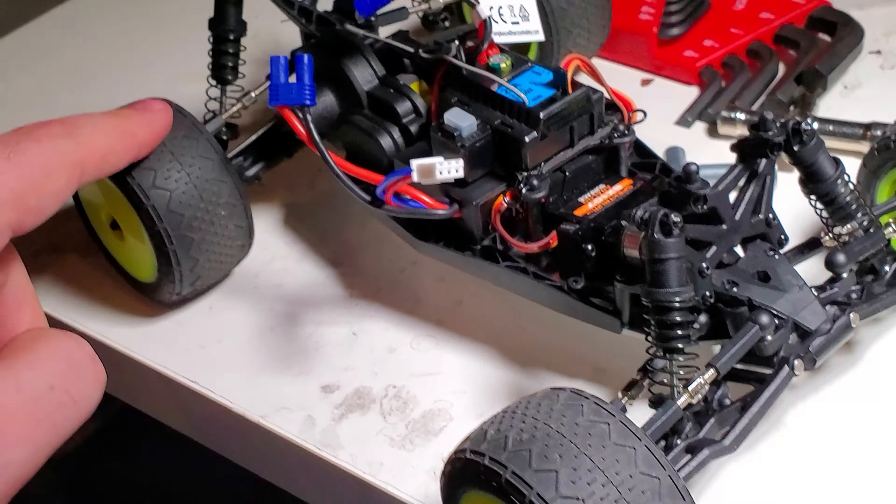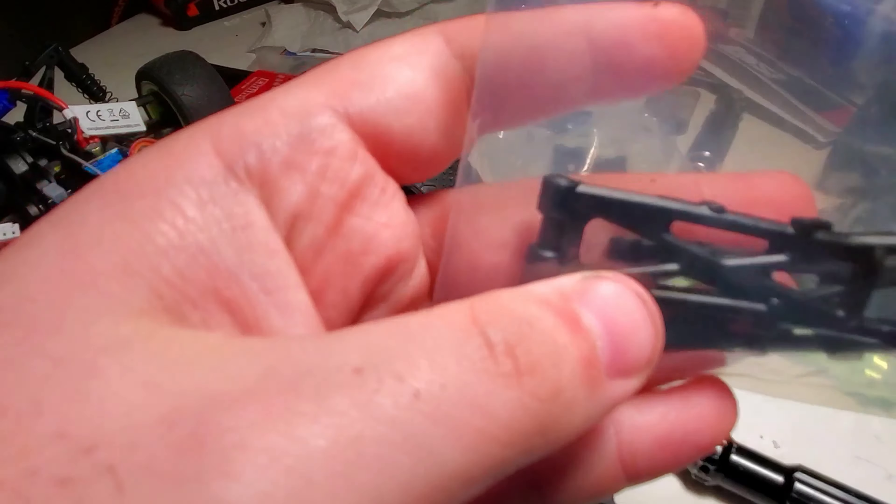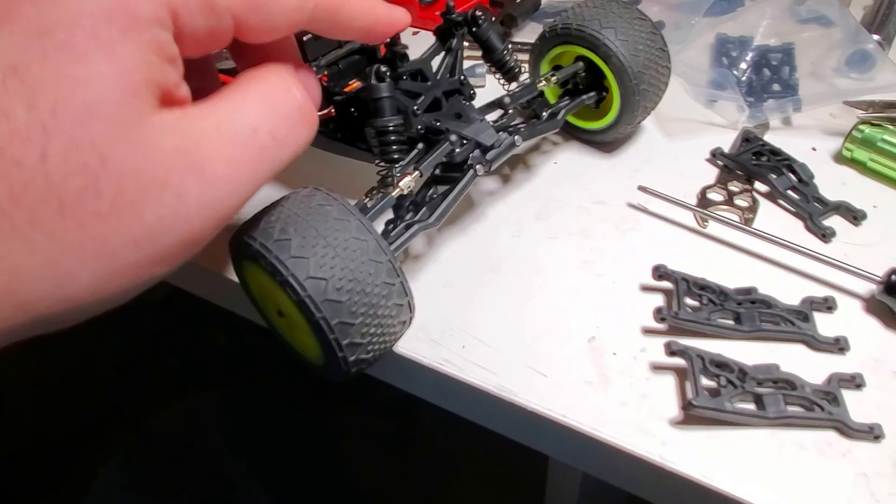I don't have the back arms off of this yet, but these are beefier on the back as well. So it looks like a nice addition.